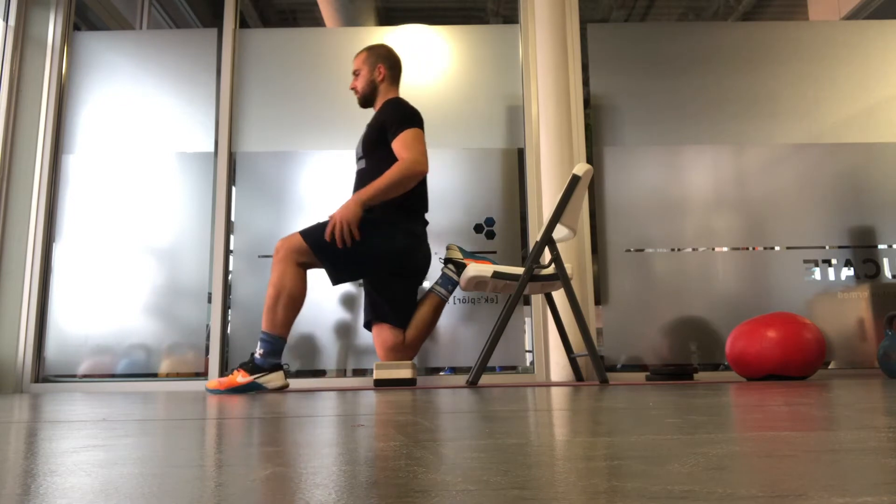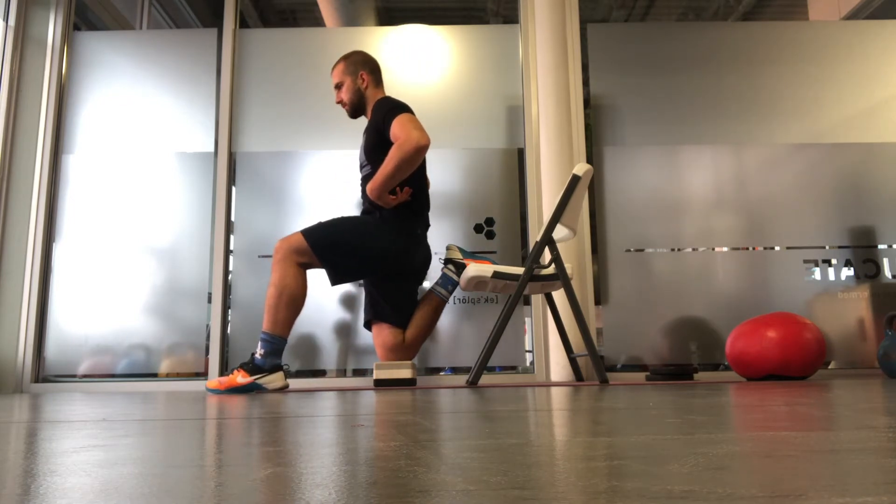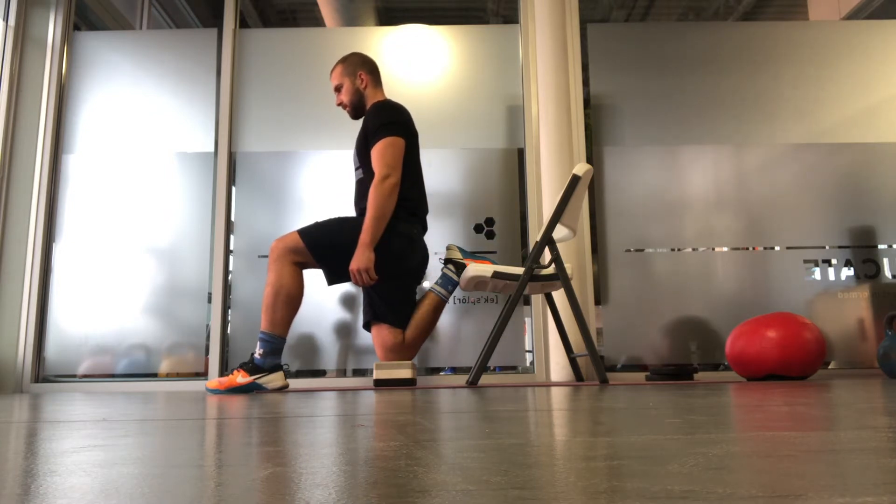For the couch stretch, start in a lunge position with the back foot elevated. Focus on squeezing the glutes and bringing the ribcage down towards the hips, keeping tension in the glutes and the core. You should feel a stretch